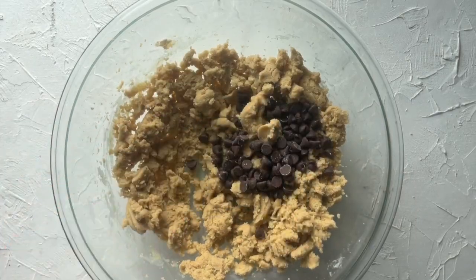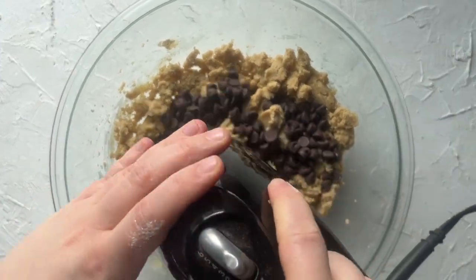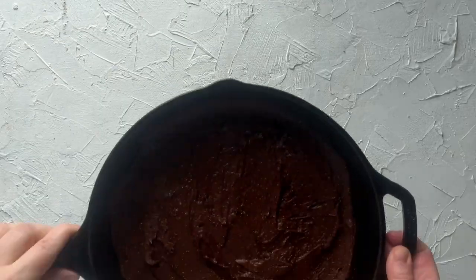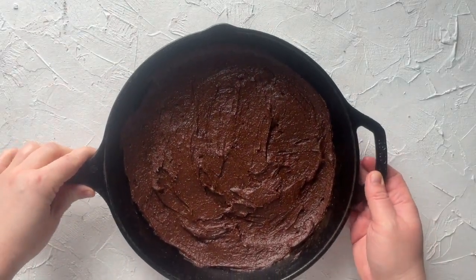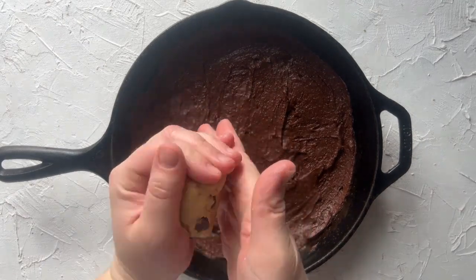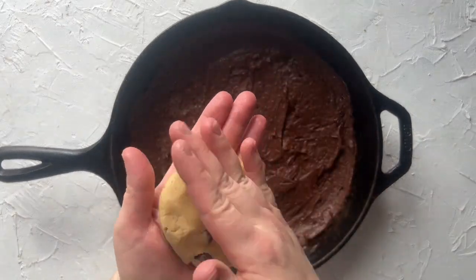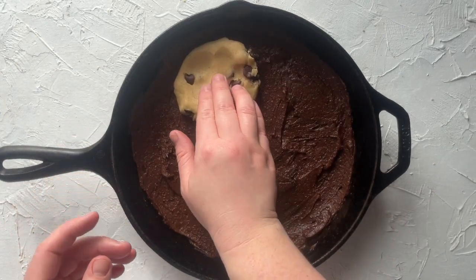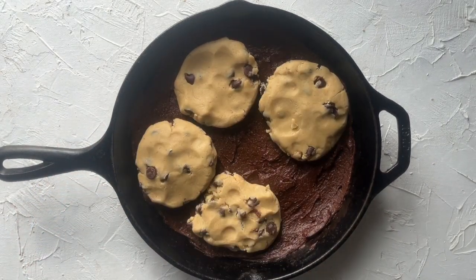Lastly, mix in two-thirds of a cup of semi-sweet chocolate chips. Then take your chocolate chip cookie dough, use about one-third of a cup at a time, squish it into a round disc, and place it on top of the brownie batter. Repeat that process until all of the chocolate chip cookie dough is gone.